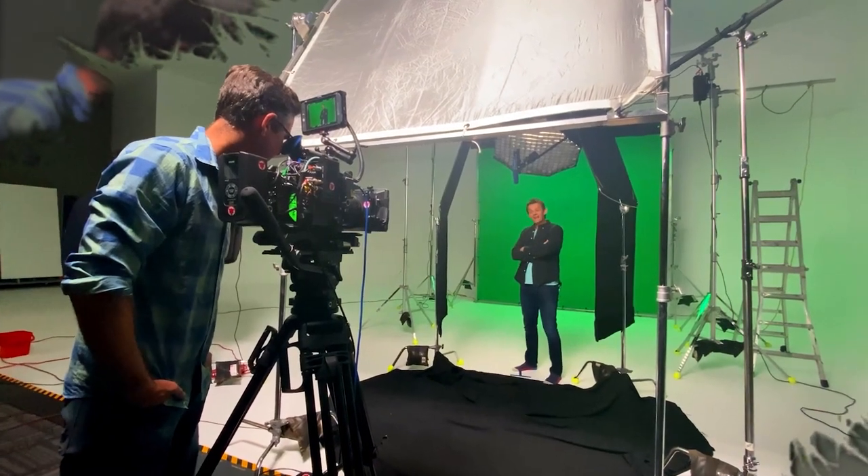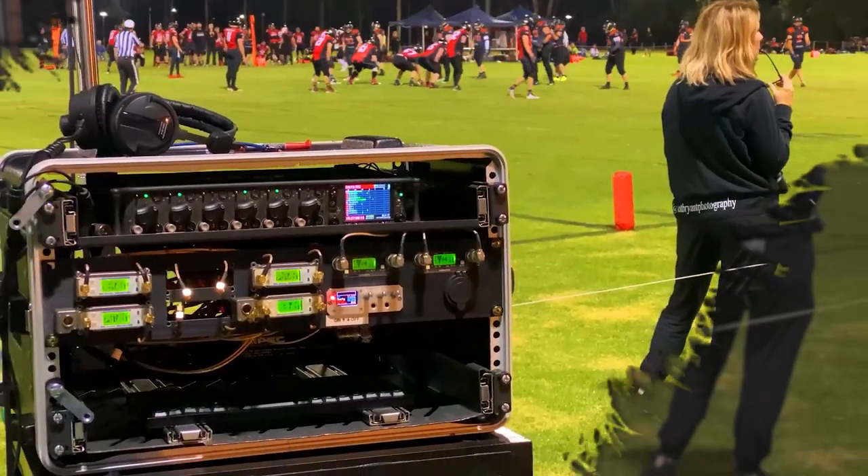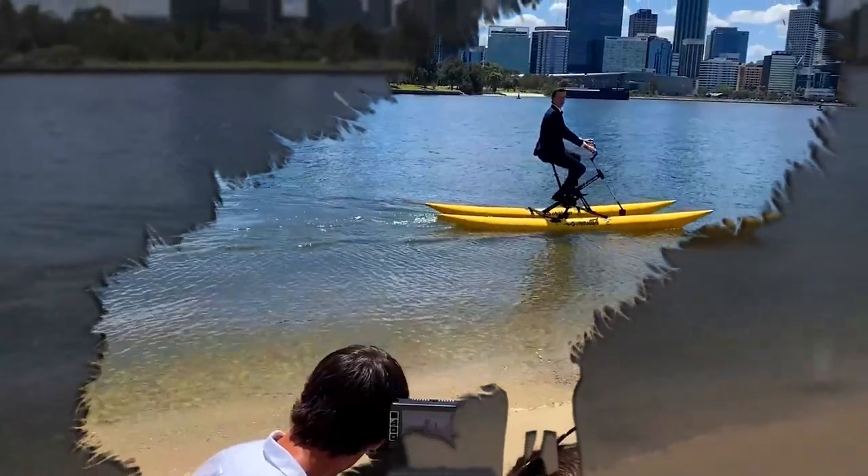Hey guys, my name's Alex the Sound Guy and welcome to another Onset Breakdown. In the next three episodes, we're going to be covering my adventures recording the sound for a live-action gridiron game. The production company was Rhythm Content and all their details are in the description below. And straight into another unexpected adventure.